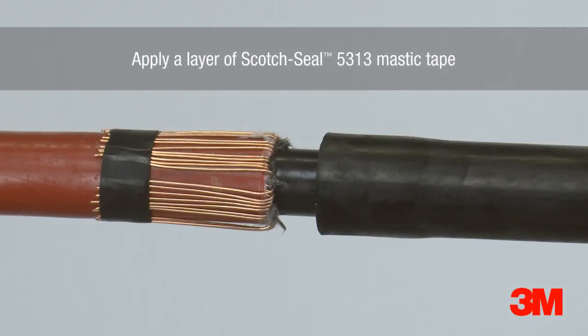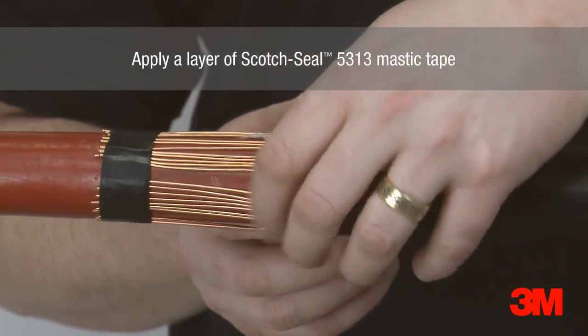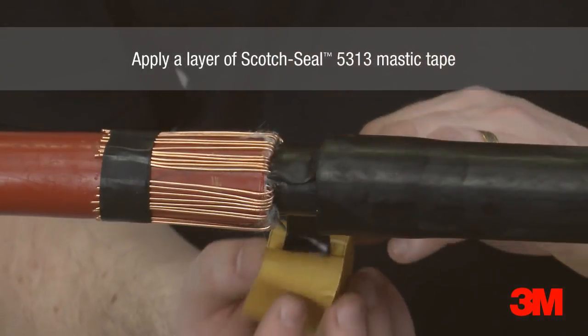Scotch Seal 5313 mastic tape is applied between the end of the joint body and the copper wire screen, and overtaped with Scotch 2228 tape.